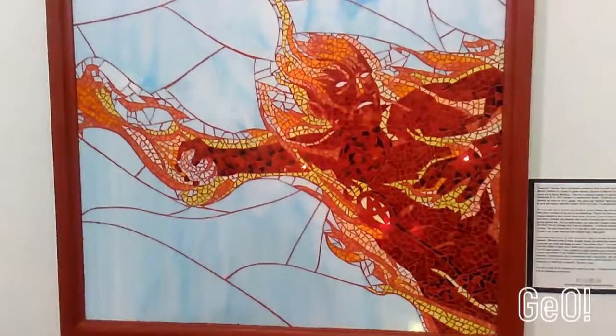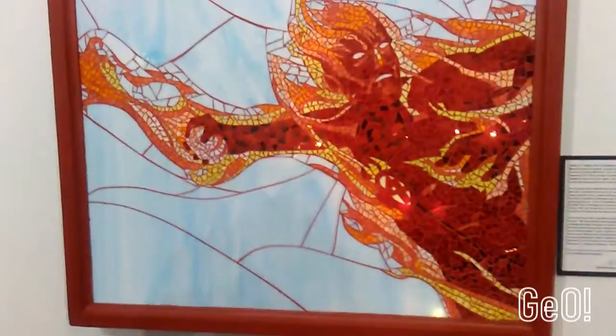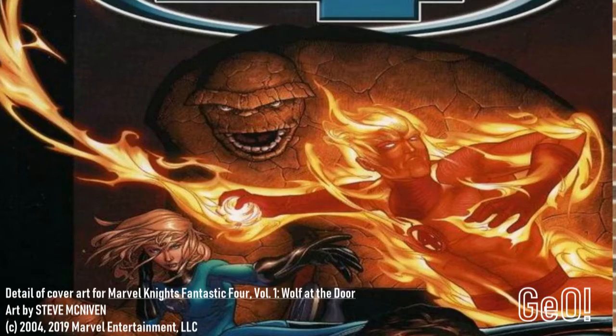So what was the very first artwork you did? The very first one I did was the Human Torch. At that time, the first Fantastic Four movie was coming out — the one with Jessica Alba. We were hoping it was going to be a great movie, and I really wanted to do all four of the Fantastic Four. I used the Steve McNiven Marvel Knights cover — I bought the first issue — and I wanted to use his art as the template. That's what I did. I started with the Human Torch.